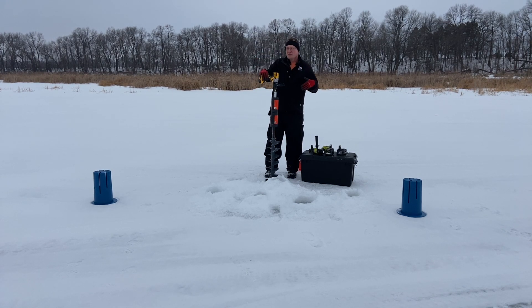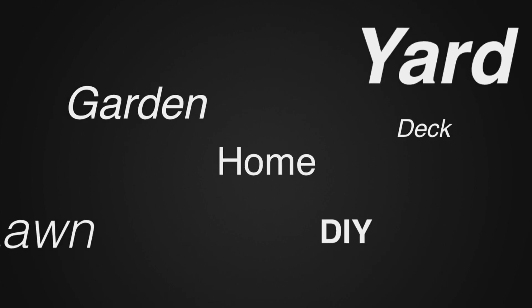I'll put links in the description below so you guys can check these out. Thank you for watching. This is John Young here out on the frozen lake in central Minnesota. For more tips and how-to videos, go to weekendhandyman.com.